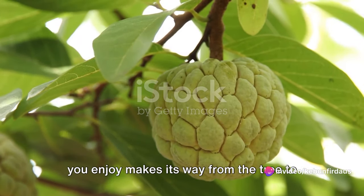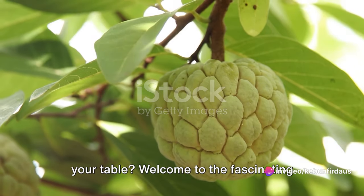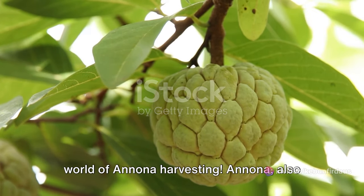Ever wondered how that delicious Anuna you enjoy makes its way from the tree to your table? Welcome to the fascinating world of Anuna harvesting.